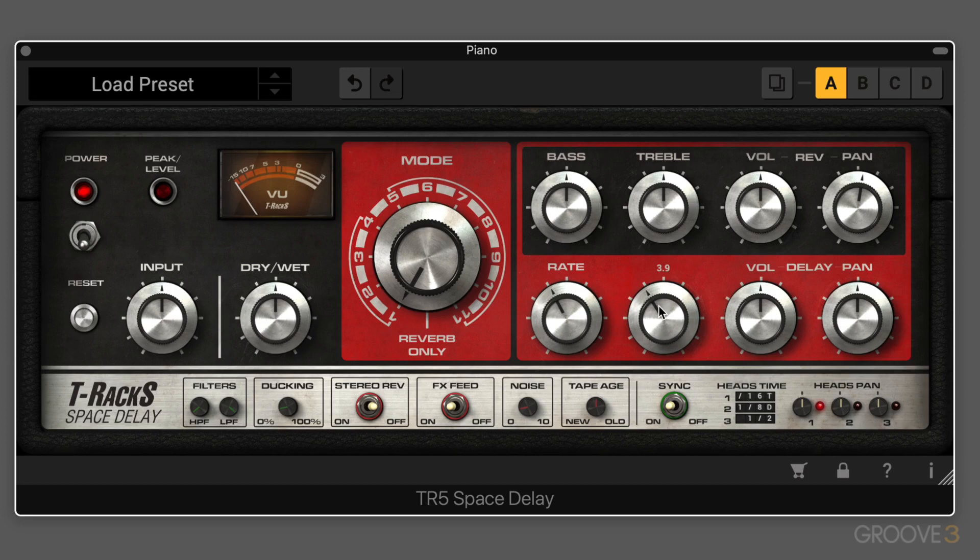Just to give you a taste of what this sounds like, I have these piano chords playing one note per bar. At setting one, we're going to be getting just the first tape head, and as I dial this up, you'll hear more of the delay feeding back — starting to oscillate. That's a typical type of effect we would associate with the Roland Space Echo.